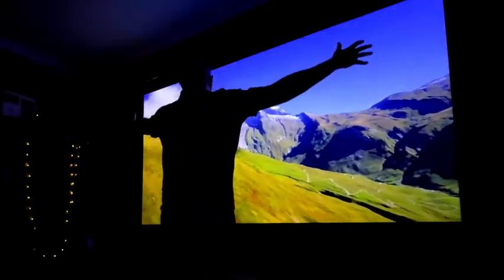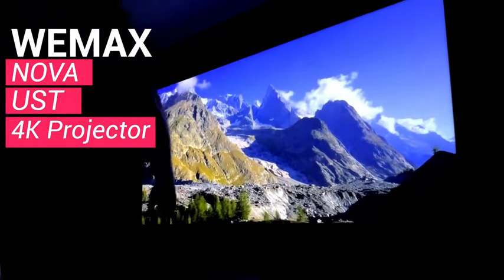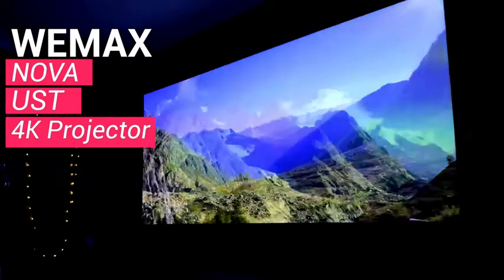There is something quite exceptional about standing in front of a 100-inch screen on a 4K ultra short throw projector, and that's what we're going to be looking at today. This is the review of the Wiimax 4K UST laser projector — let's take a closer look.